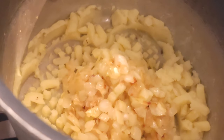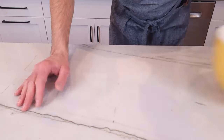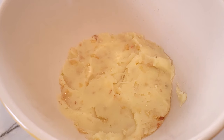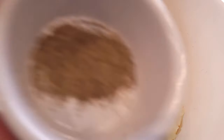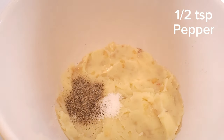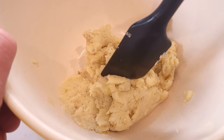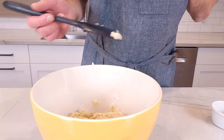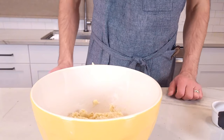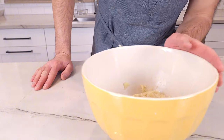The onions at this point should be soft and glistening — not raw or burnt. Place into a bowl and allow to cool. To the potato and onion mixture, add one teaspoon of salt and half a teaspoon of ground pepper. Mix until all the potatoes, onions, salt, and pepper are well incorporated. If you taste it and it's too seasoned for your taste buds, that's okay — trust me.